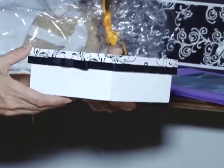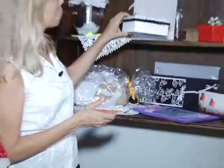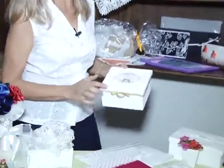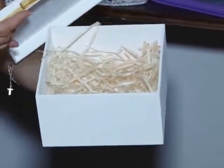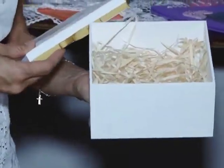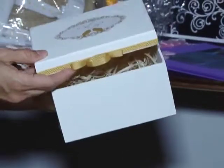Outra opção que nós temos são as caixas revestidas de um papel especial que ganha também uma pintura especial — tudo para ficar lindo esse dia tão esperado por todos, não só pelos noivos, toda a família. Outra opção que também temos de várias cores é que nós podemos colocar o monograma. Tem muitos casais que gostam de fazer o brasão. Podemos estar utilizando também para colocar canecas, vinho, taças, muitas outras coisas.